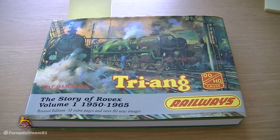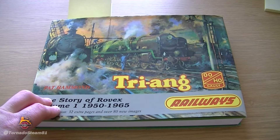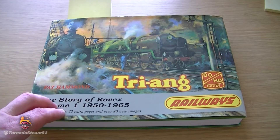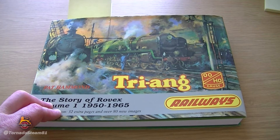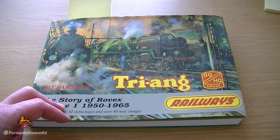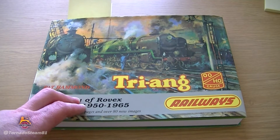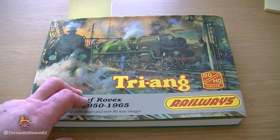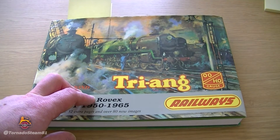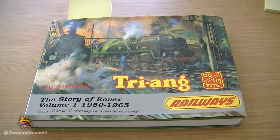The story goes: my granddad originally purchased some locos back in the 50s from the Triang range. Those locos were then passed down to my father and my uncle when they were young — they both had a loco each. Then they got passed on to my dad's younger brother, and then they got passed to me. So I now own those locos. My dad is highly impressed with the fact that I've actually got one of the locos in question working properly, as I will explain in due course.